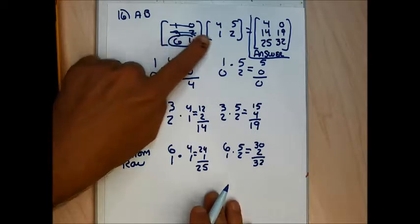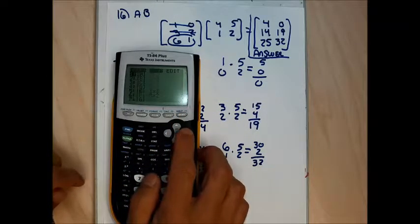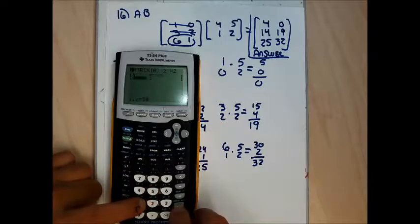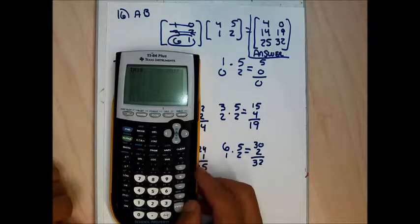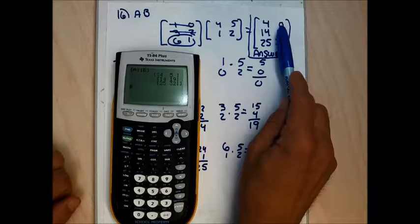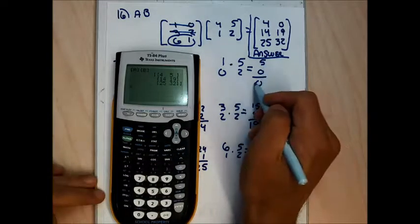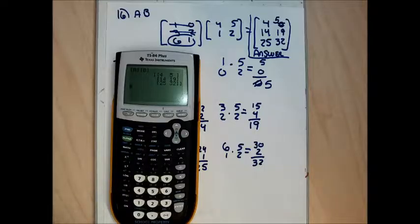To check on my calculator I enter matrix B — 2nd matrix edit, down to B, 2 by 2, then 4, 5, 1, 2. Then 2nd matrix A times 2nd matrix B. I notice 5 plus 0 equals 5, not 0 — so my top row had a silly mistake. This is why I check on the calculator. The correct answer is 4, 5, 14, 19, 25, 32.